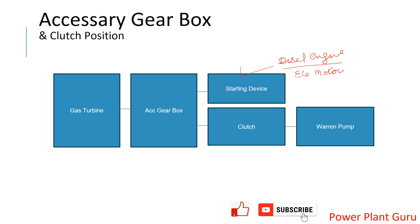The starting motor is connected through a clutch which engages or disengages the starting device with respect to gas turbine speed — this is called the starting clutch, which we will explain in a different video. The starting device is coupled with the clutch and gives power to the gearbox, and from the gearbox that torque or power goes to the gas turbine to start it up.